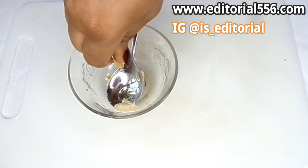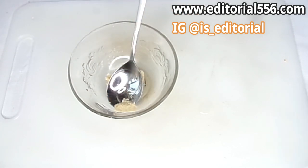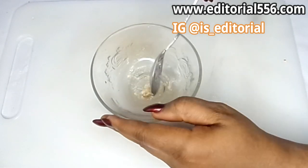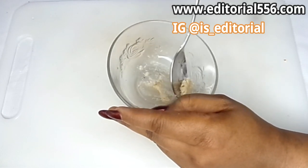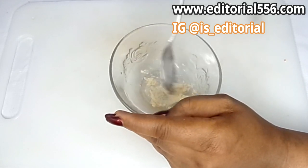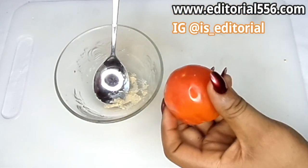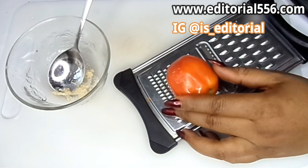I just open the vitamin E capsule and press in the liquid. Now I'm mixing it all up. The next ingredient that helps to firm up the skin and tighten up the chest is tomato.